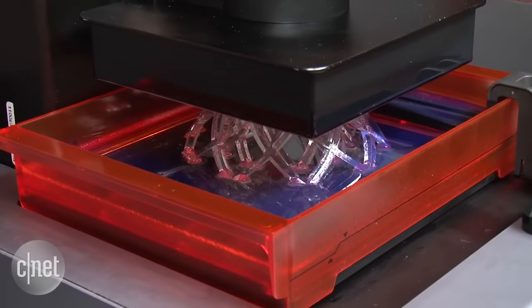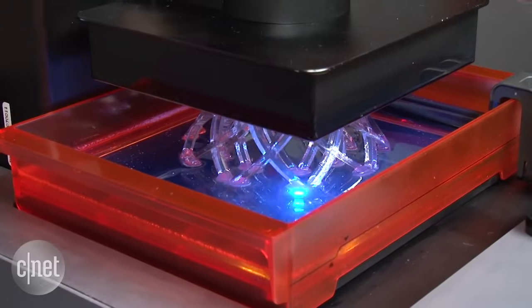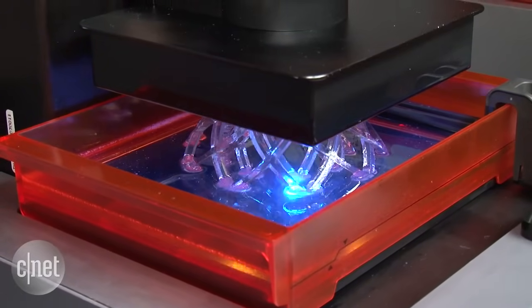But today, thanks in large part to the feedback from the Kickstarter community and, of course, years of research and development, Formlabs is back with the Form 2.